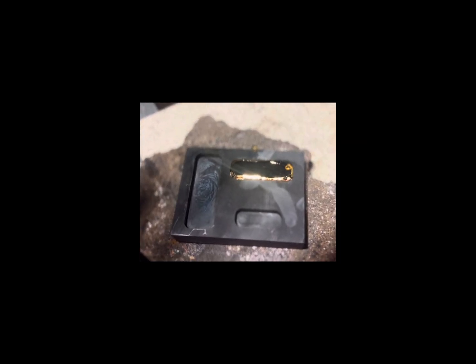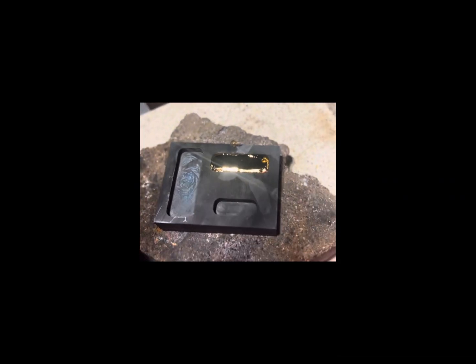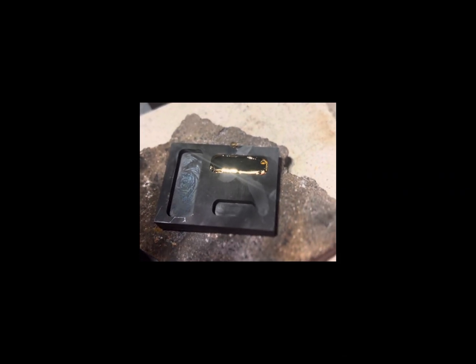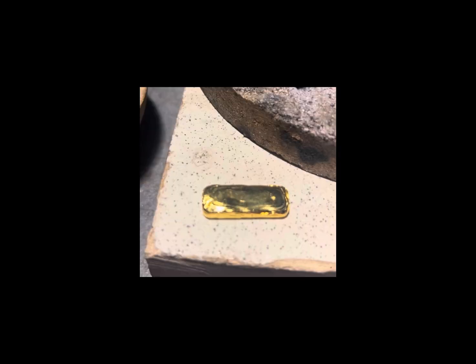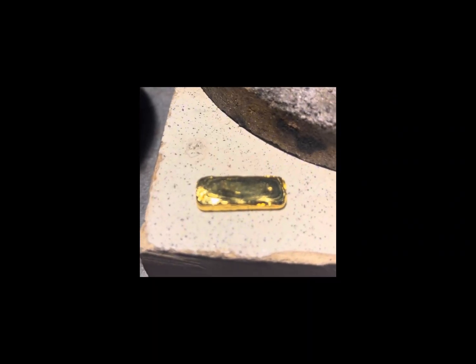That was like the fourth try — I just gotta step away from it. I don't have my daughter here helping with the video, you just gotta step away sometimes. After inspecting it, it's not really too bad.